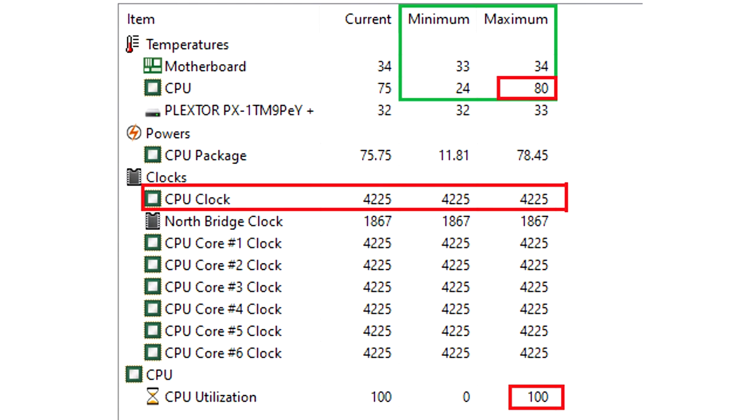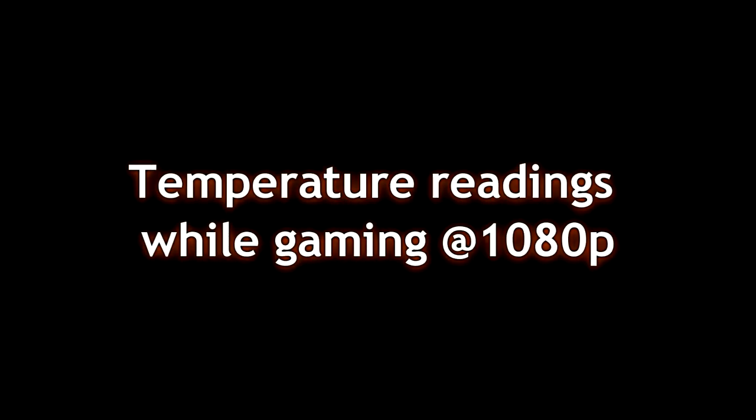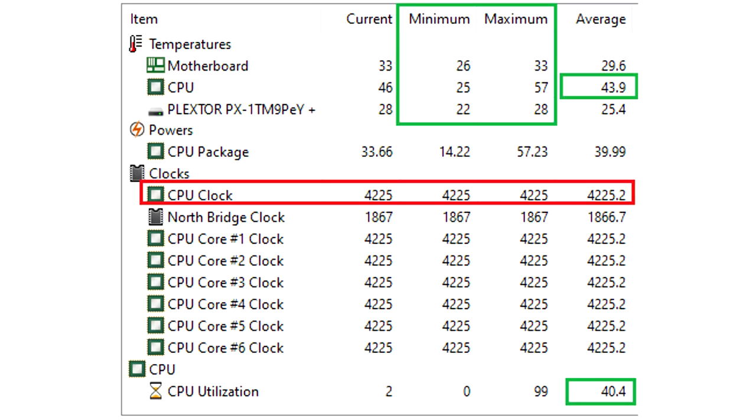System temperatures: with the two fans that come with the cooler on the radiator, as is out of the box, you can see idle sits at around 25 degrees Celsius. At 100% full load — all 12 threads at 4.2 gigahertz, which you'd normally never do but just for testing — it goes all the way up to 80 degrees Celsius. If you were to just do regular gaming, say playing Battlefield V, you get an average of about 44 degrees Celsius, going up to 57 degrees maximum. So very respectable results.